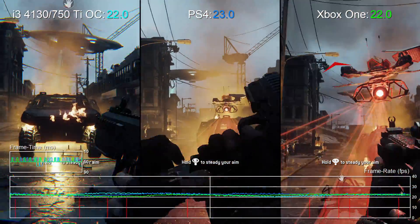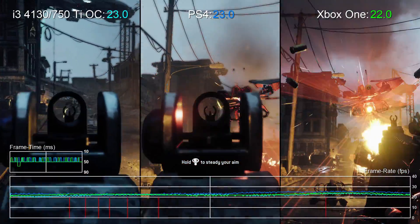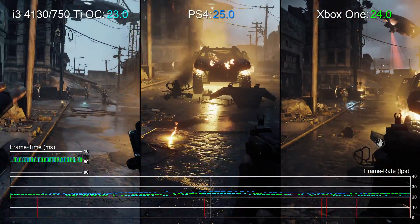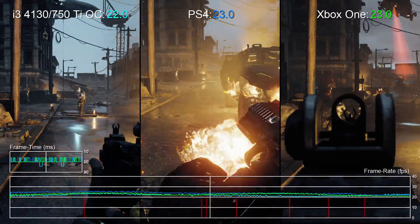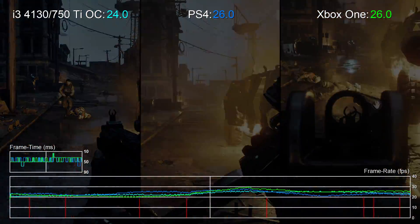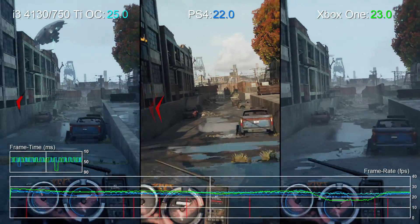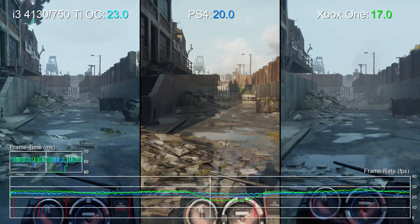You can still squeeze far better frame rates from this i3 and 750 Ti setup. Just dropping the resolution to 900p will pull back a good four to five frames per second of performance in most scenes, and at medium settings across the board it'll basically waver around the 30 FPS line. At that point you'll always be ahead of console frame rates, and the drop in visual quality isn't too stark either.